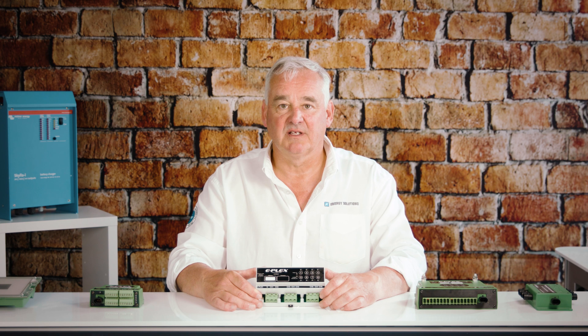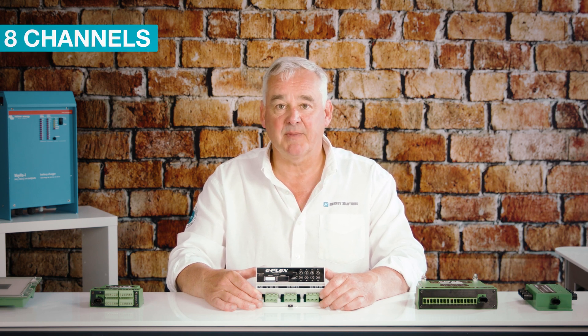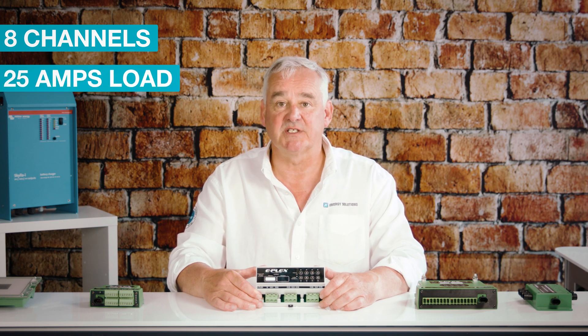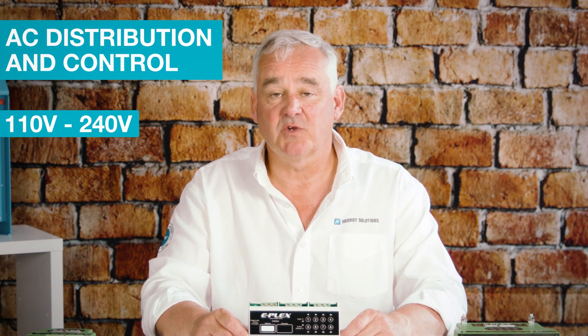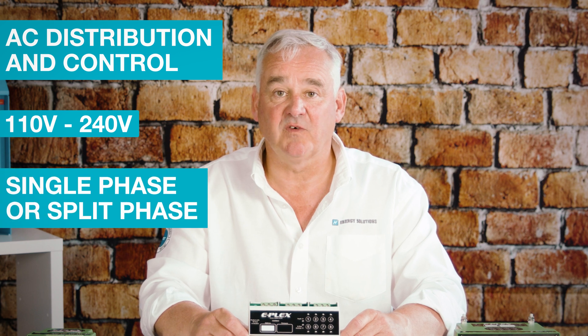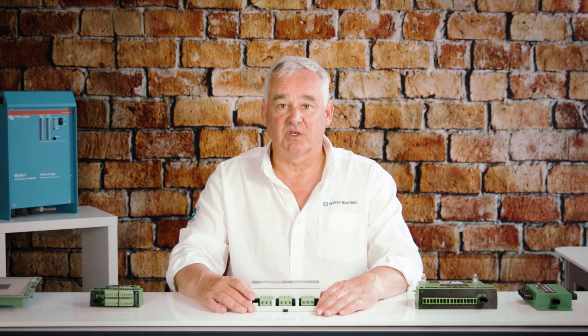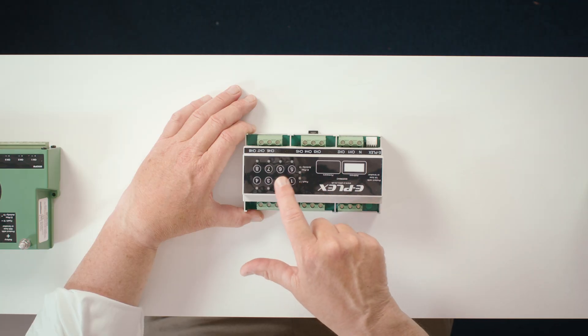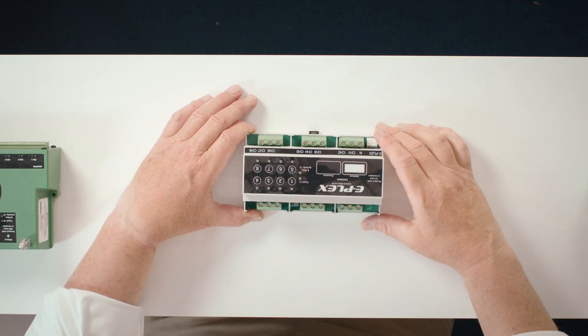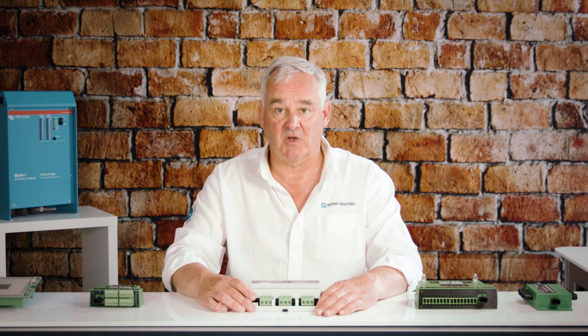Similar to the 805 OPM, the 826 DMAC is an eight-channel AC power distribution unit, with each channel capable of switching up to 25 amps. The module provides AC distribution and control for 110 to 240 volts, either single phase or split phase. The module also comes with manual override, controlled by the switches on the front of the unit, enabling the user to control loads in the event the ePlex system goes offline.